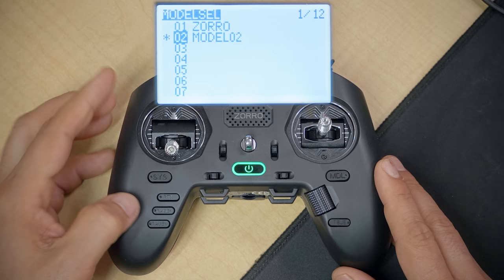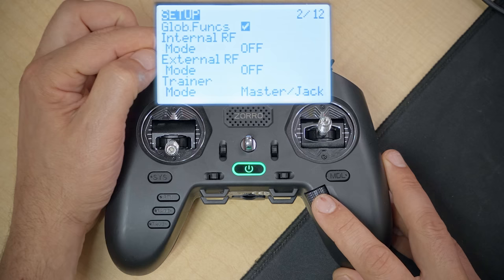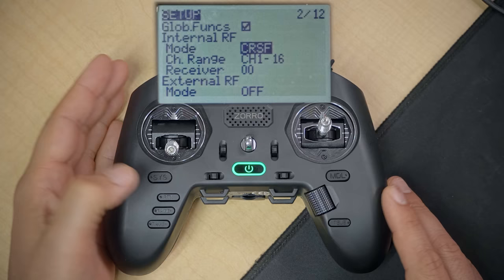Scroll the jog wheel all the way to the bottom of the Setup screen to where you see Internal RF. Set the mode for Internal RF to CRSF. When you do that you should see the LED on your receiver go solid again, assuming the receiver is powered on. Then press the Return key to back out to the main screen. Now we have a completely blank, completely fresh model — we're on the exact same page and ready to proceed.